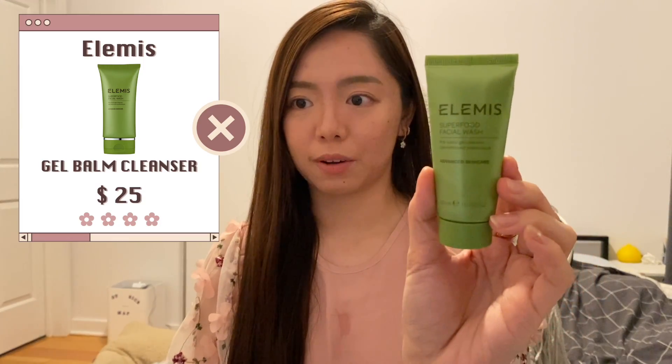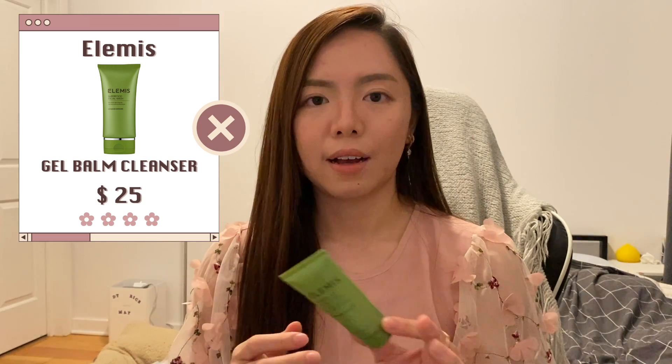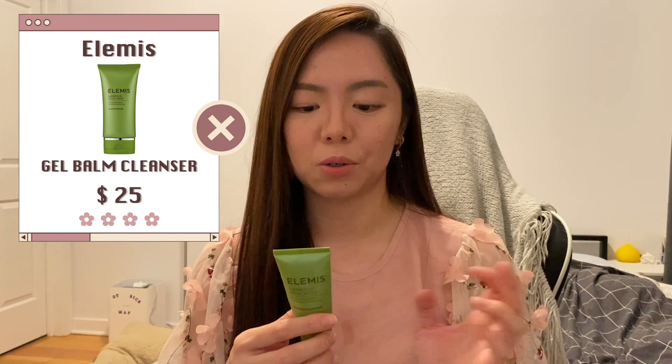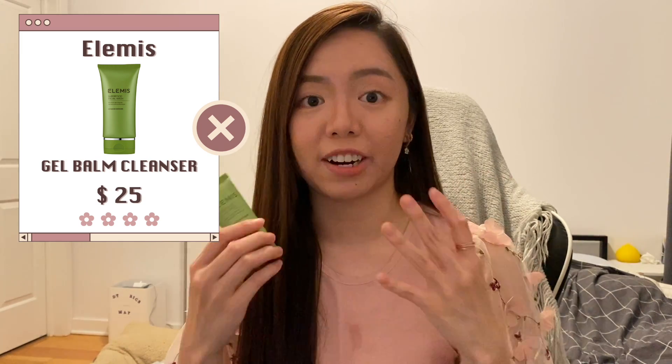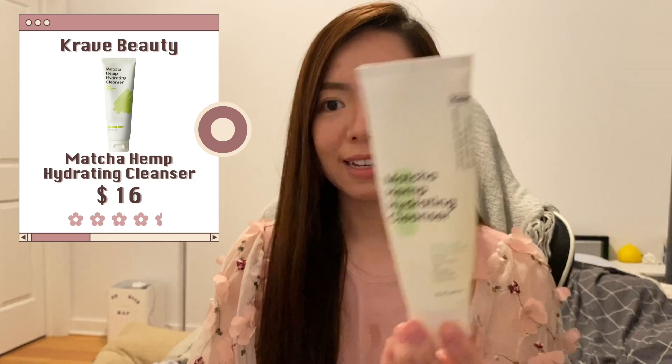Another one I finished is the LMS Superfood Facial Wash. I used this up when traveling. It's a very good gel cleanser — lightweight and cleanses pretty well — but there are no actual actives in it, so it's very gentle.